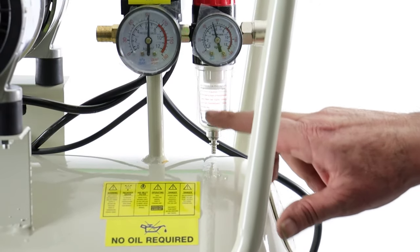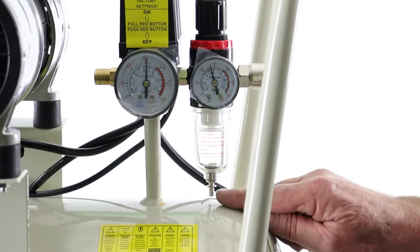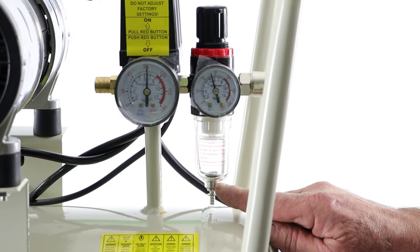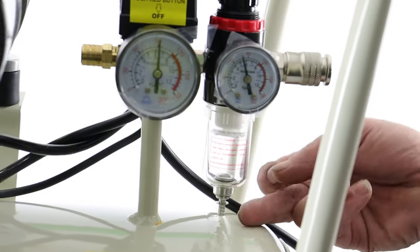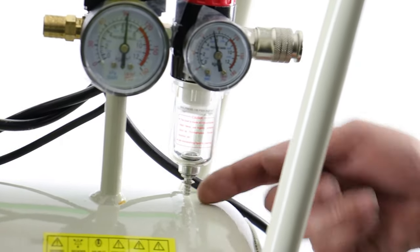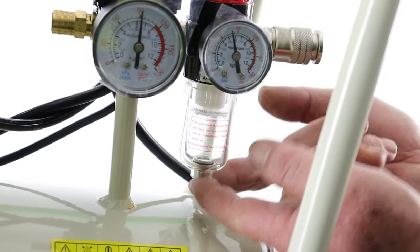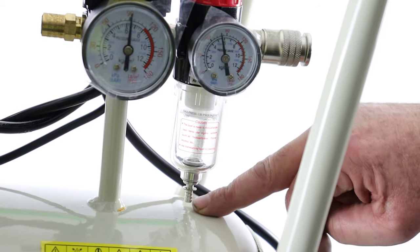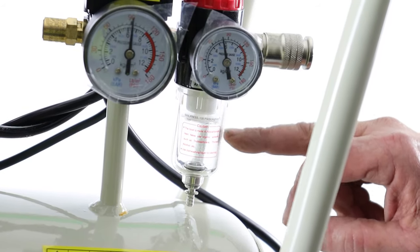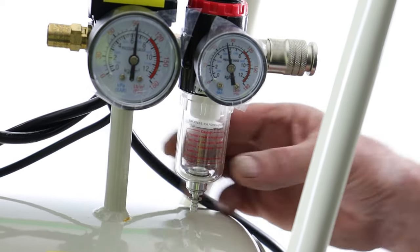You'll see this clear plastic item here — this is the automatic water drain. There's a little spring-loaded plunger in the bottom, and when the air drops below a certain level, probably around half a bar, the spring will overcome the air pressure and lift up this little valve. What will happen is air will come out of here when it's running out, and it will also remove any water that's collected in this little plastic container.